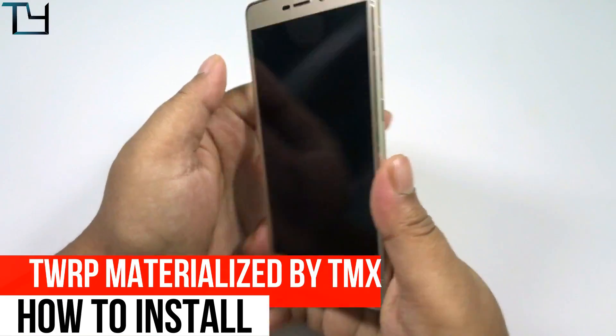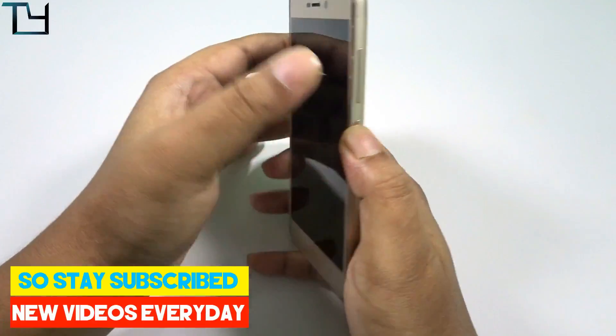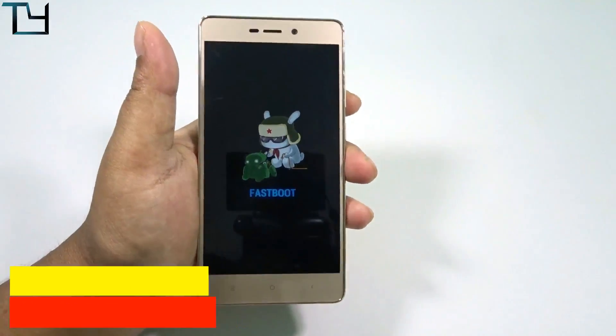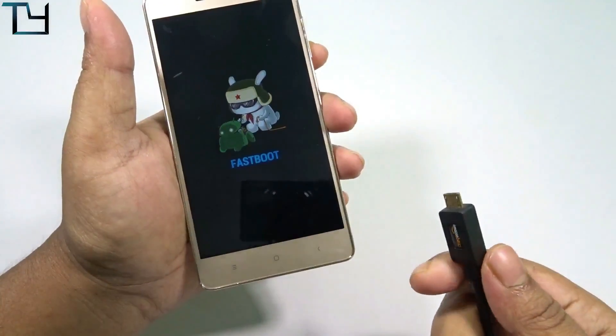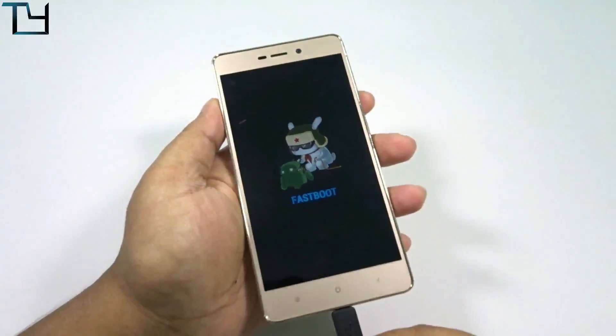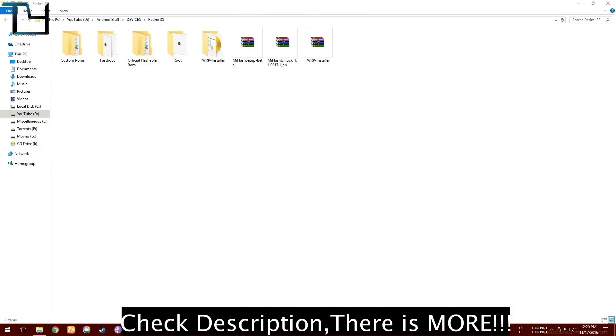Welcome to TakeCare guys, this is Saurav here. Today I will be showing you how to install the themed TWRP recovery — it's the same TWRP but themed, made by the TMX team. Special thanks to them, and the link to their page regarding this recovery will be in the description.